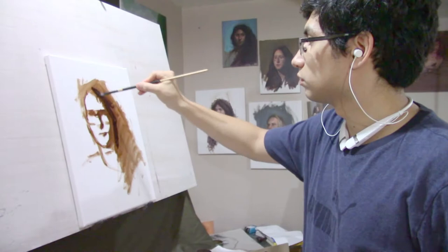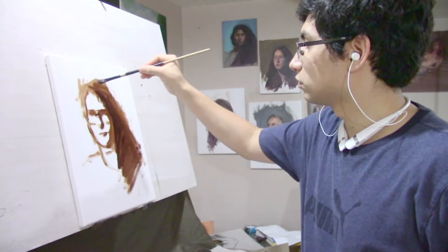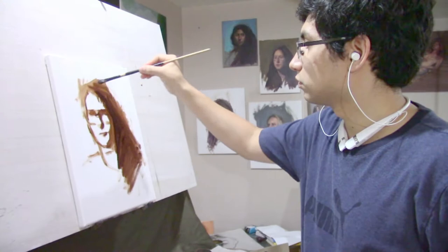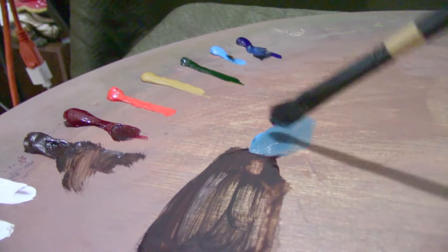Whenever I'm working on a white or untoned canvas I usually work from the darkest darks up — it's just more convenient that way. I'm mixing cerulean blue, ultramarine blue, and a little bit of white — that flake white replacement — and mixing up a dark blue background color.